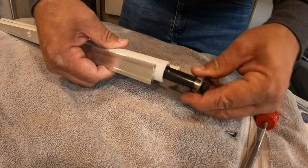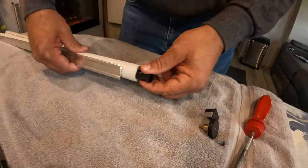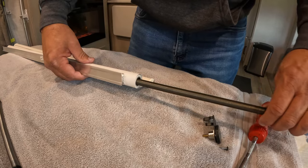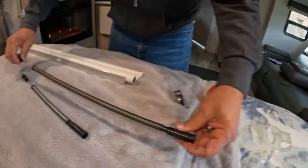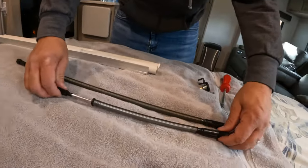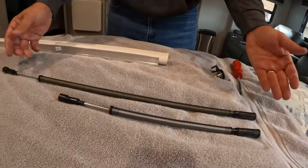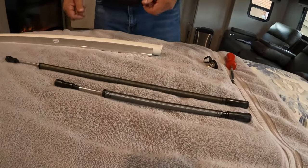No big deal. We'll pop that out, and I'm going to be careful — we're going to pull this out. Interesting — that one's a little bit longer, which means this is like meant for a bigger blind, something that's heavier.